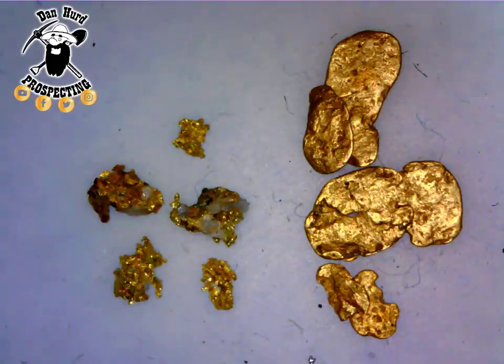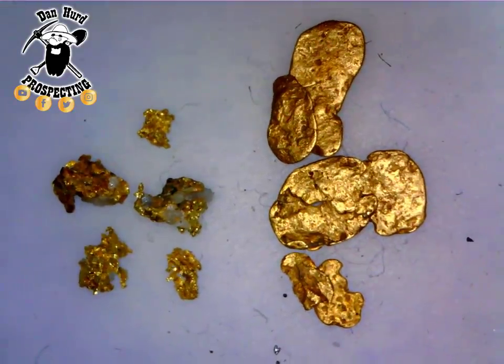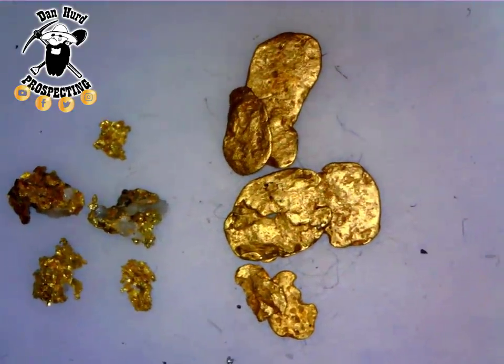Hello everyone! Quick little video here on Hard Rock Weathered Out Gold vs. Placer River Run Gold and what they look like.